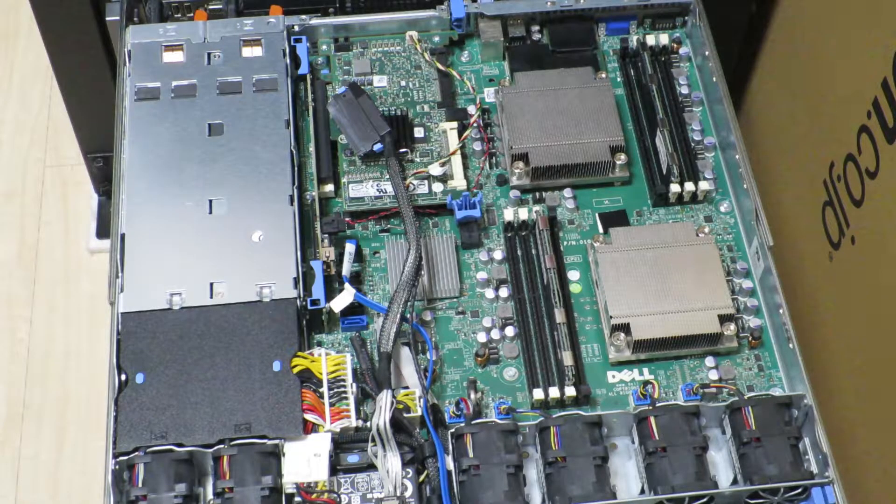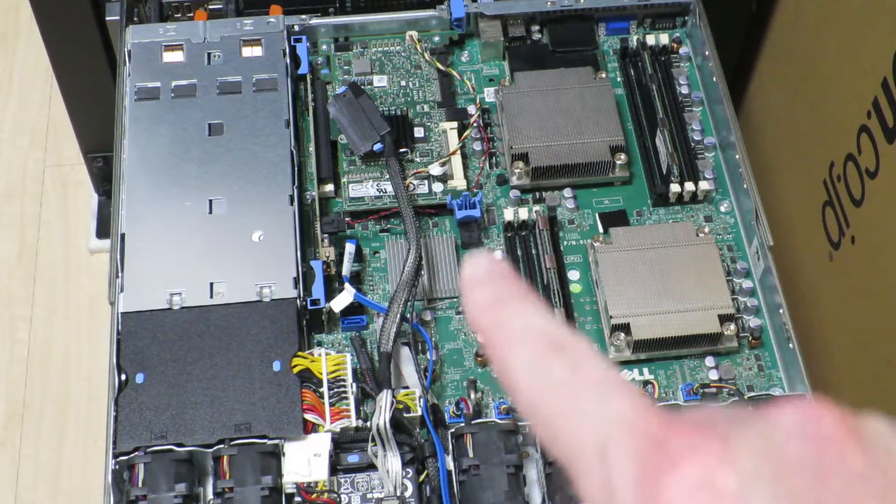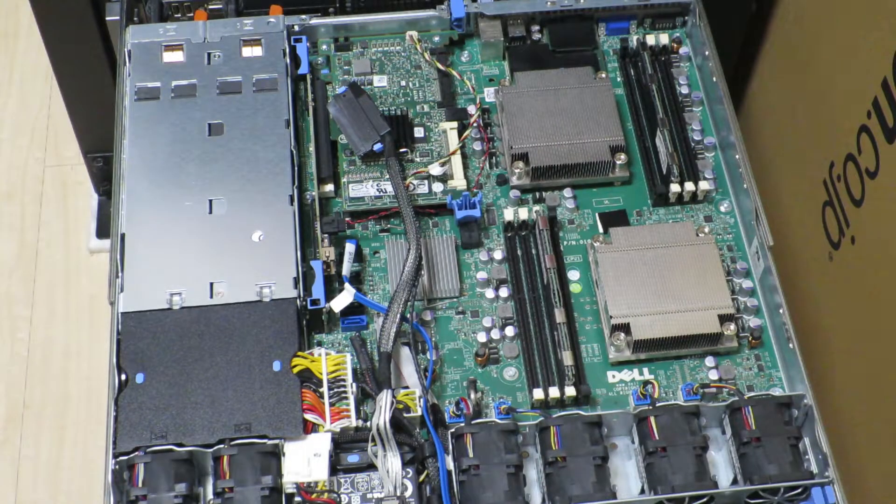That pretty much covers the interesting parts of this Dell PowerEdge R410 rack mount server. If you enjoyed what you saw today, I would appreciate a thumbs up. If you'd like to see more videos like this, please subscribe to my channel. Feel free to leave any comments in the comments section, and check out the recommended videos if anything looks interesting. Thank you very much for watching, and see you next time.